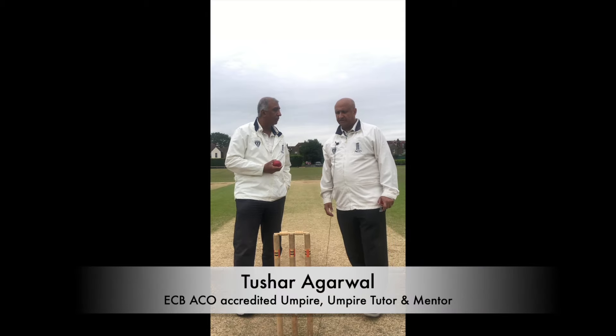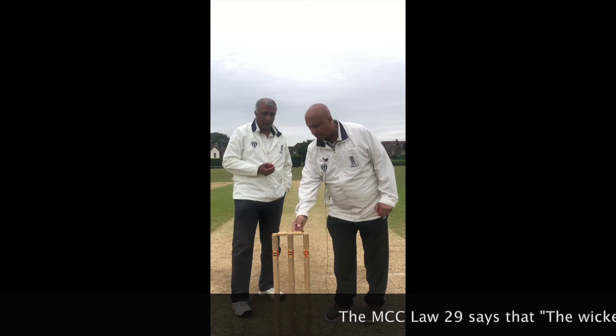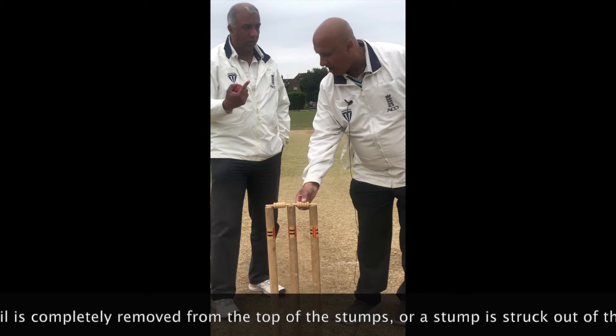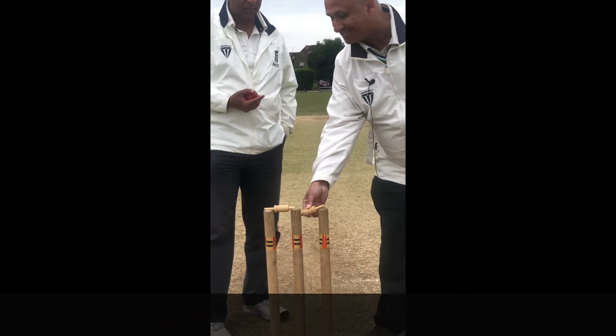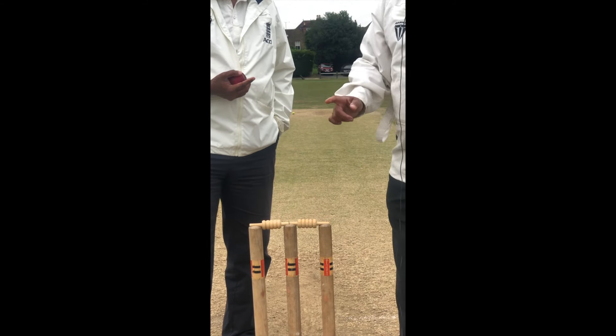Well, the law is very clear on this. The wicket is down if a bail is completely removed from the top of the stumps. So that means it has to be removed completely — it has to come out of the grooves and be removed from the top of the stumps. So even if it's lying like this, the wicket is not down. But if it's like this, the wicket is down. So that's one aspect.